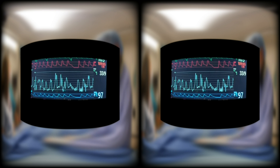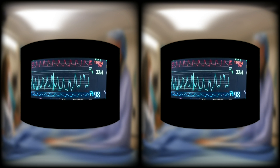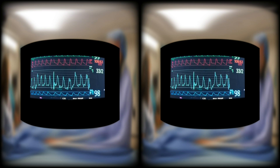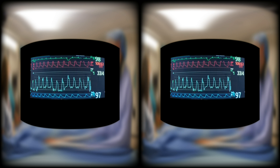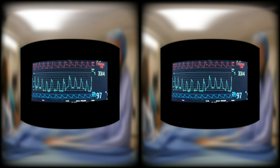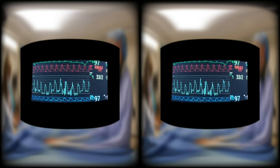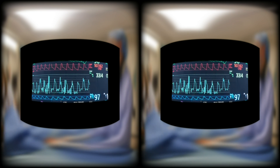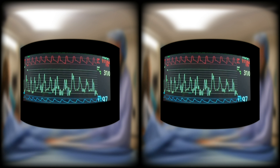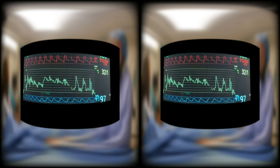As you advance the catheter, you will come to the right ventricle. The systolic pressure here is much higher, and the diastolic pressure is lower. Once in the pulmonary artery, the waveform changes again, with the systolic pressure remaining roughly the same, but the diastolic pressure rising.